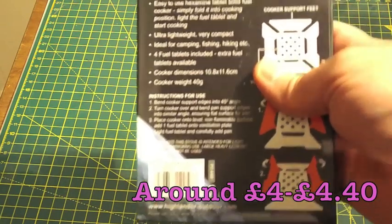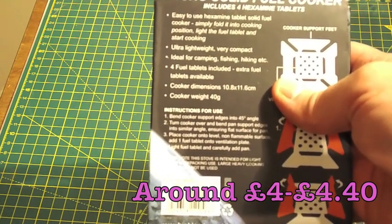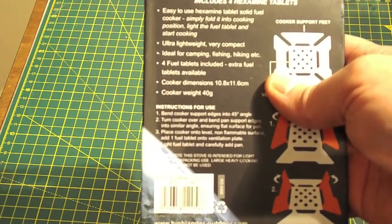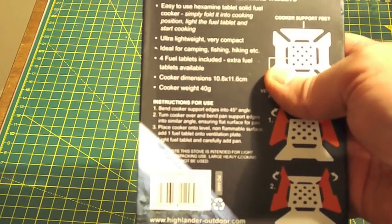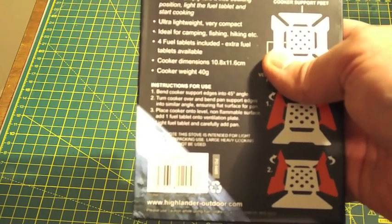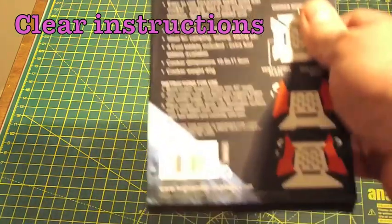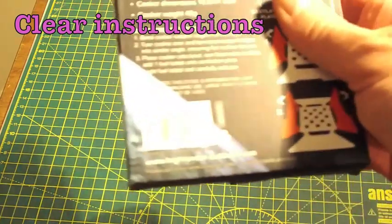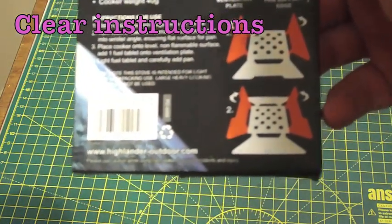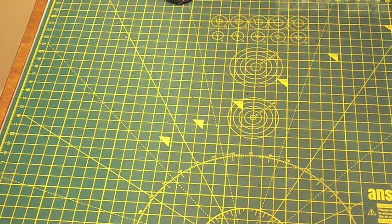Let's have a look on the back. Easy to use hexamine tablet solid fuel cooker — simply fold into cooking position, light the fuel tablet and start cooking. Ultra lightweight, very compact. Ideal for camping, fishing, hiking etc. Four fuel tabs including extra fuel. Cooker dimensions: 10.8 x 11.6 cm and the weight is 40 grams. It's really light and really versatile. It gives you instructions and tells you how to bend the metal to get the shape and make the cooker for the pot to sit on.